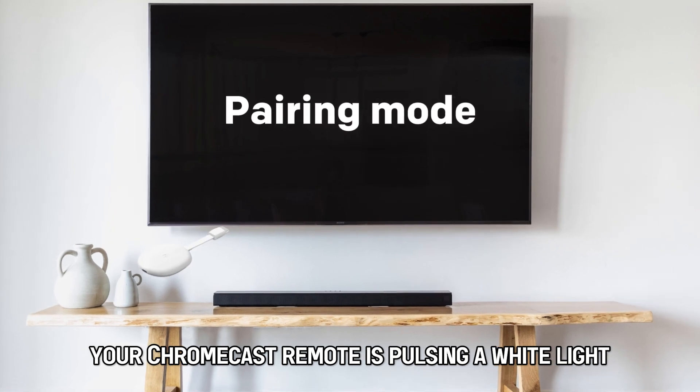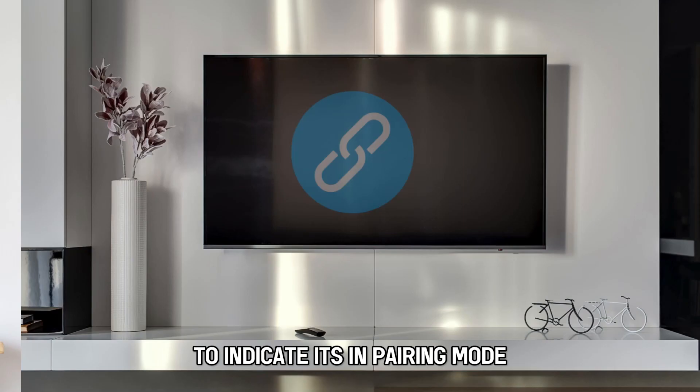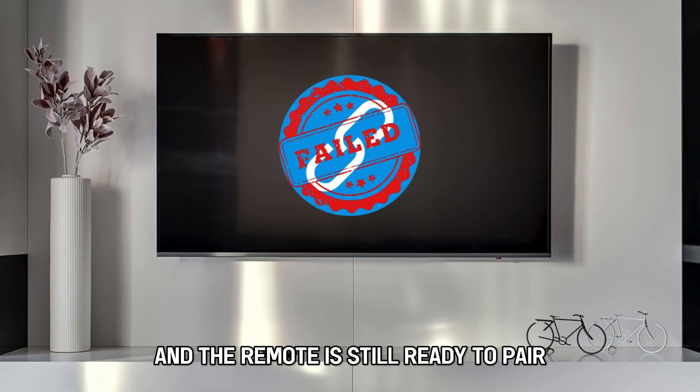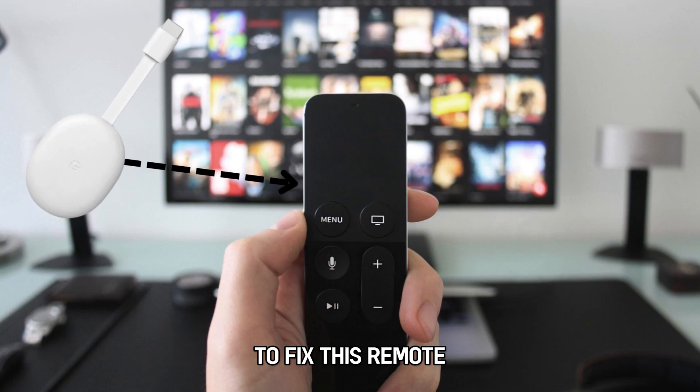Your Chromecast remote is pulsing a white light to indicate it's in pairing mode. The pulses may also indicate that an attempted pairing was unsuccessful and the remote is still ready to pair. You'll need to pair the remote to your Chromecast to fix this.